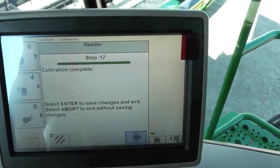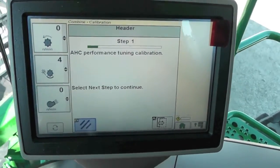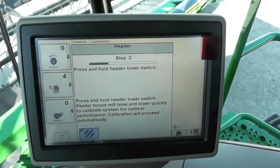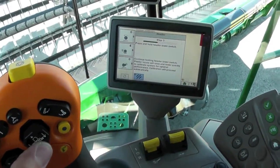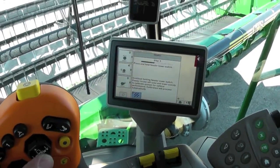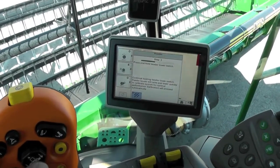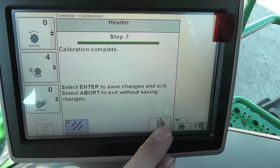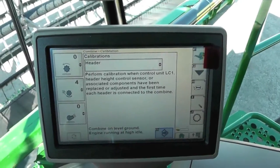It tells us our calibration is complete — hit accept. Now it wants to go through the performance tuning calibration. Hit our next button. It tells us to press and hold the header lower switch, and it's going to raise and lower automatically by itself to find the optimum setting. Just continue holding the lower switch until it tells you that the calibration is complete. Hit your accept and your header has been calibrated for flex mode.